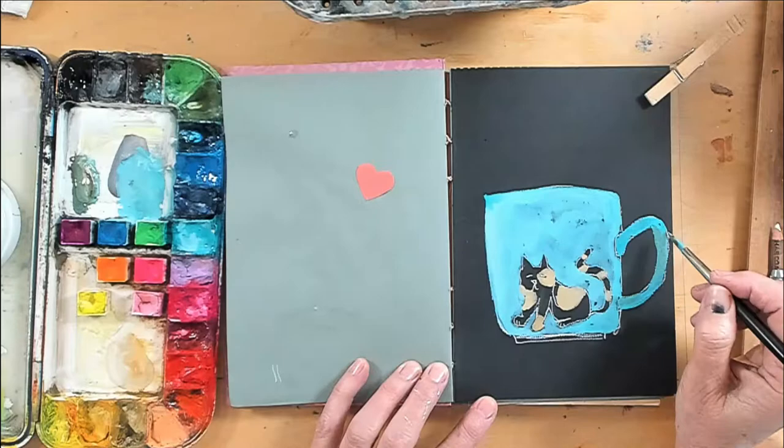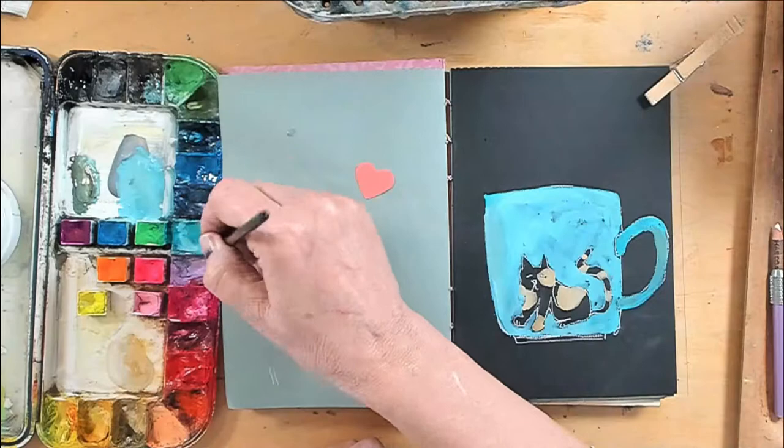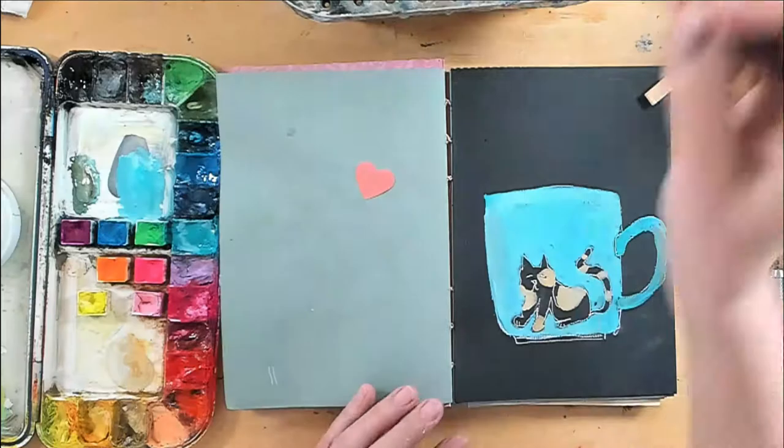I mixed a little bit of umber with the teal to create just a little bit of darkness, a little bit of form.